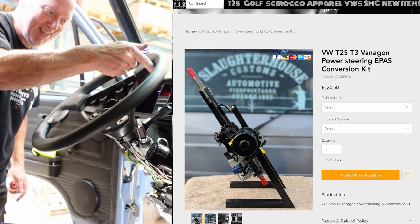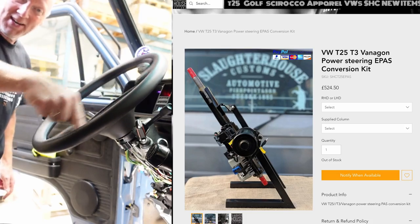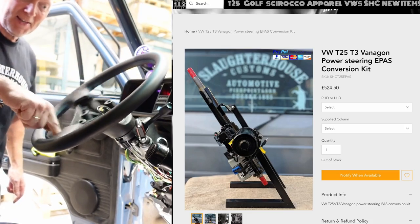Hahaha, is it for real? One finger, guys — one finger with this South African wheel.